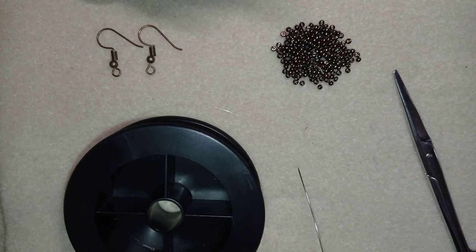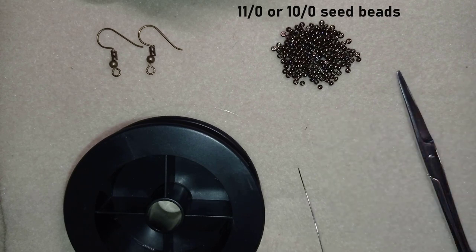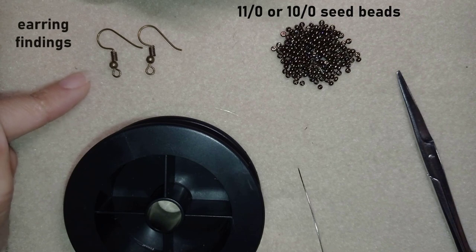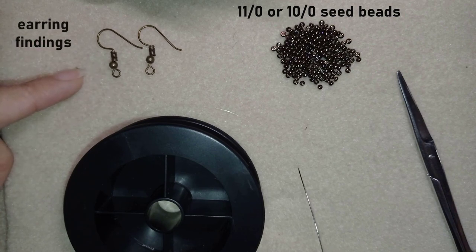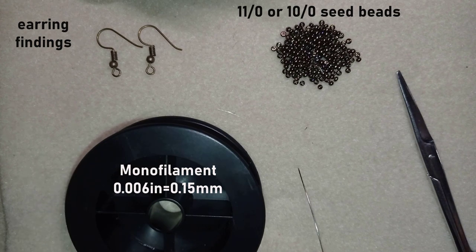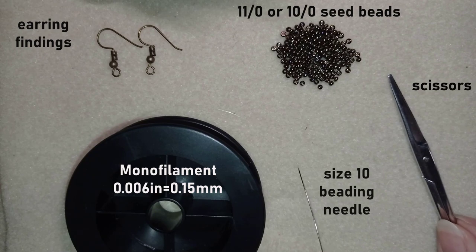For this video I'm using one color of size 11/0 seed beads, or you could use size 10/0 seed beads if you want. These are earring findings in old gold or copper color. This is monofilament that is 0.006 inches or 0.15 millimeters — you could use other beading thread of your choice. This is a size 10 beading needle and scissors. Now I'm going to take about an arm span of thread on my needle.